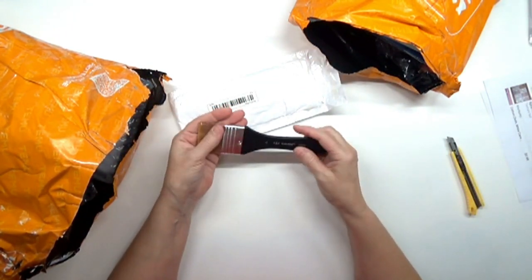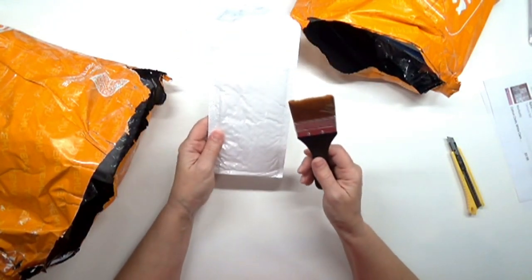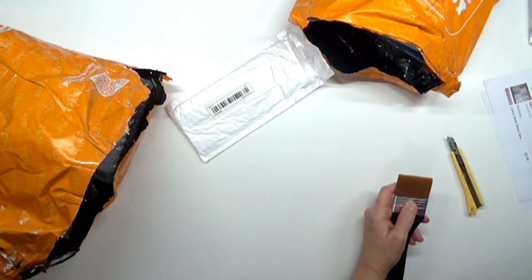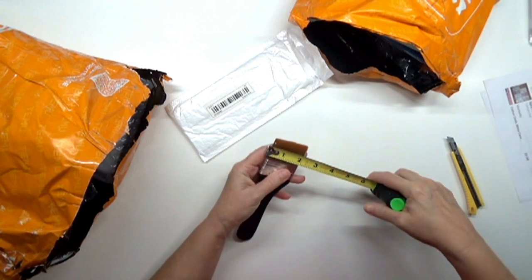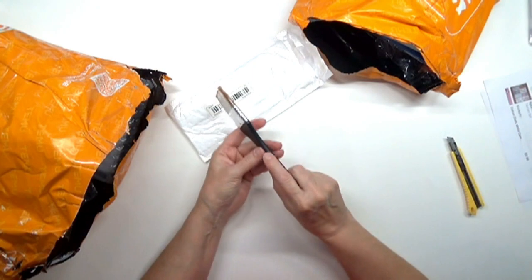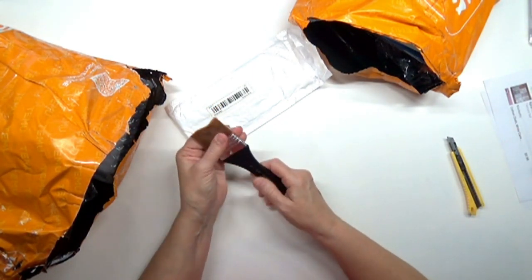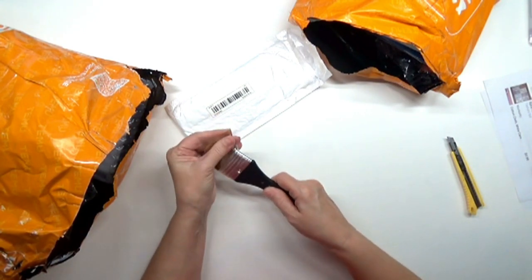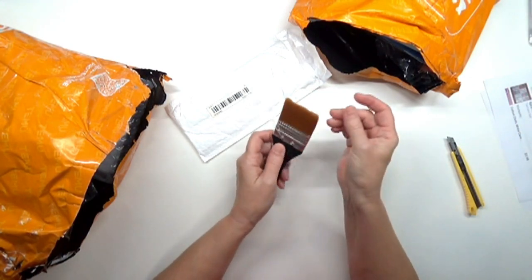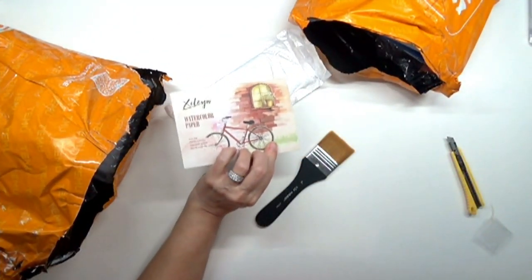I got a paintbrush that I thought might be good for doing backgrounds on a canvas. It's a two-inch brush with a very thin, not very substantial handle and synthetic bristles. I paid $2.78 for it.